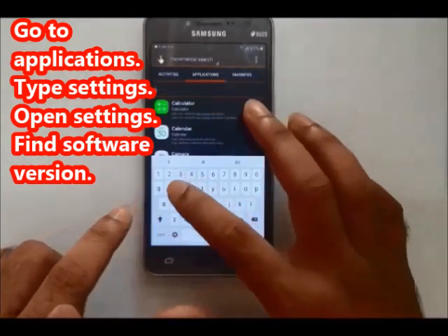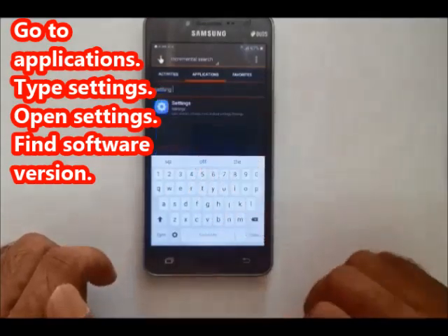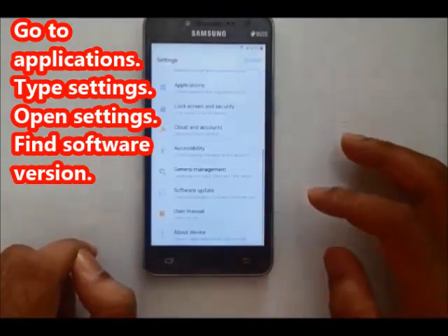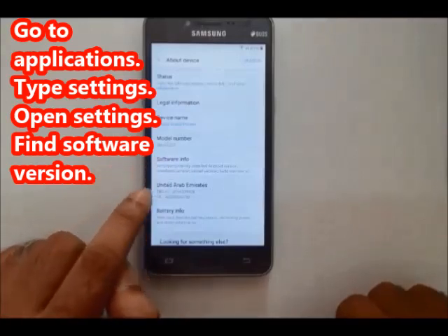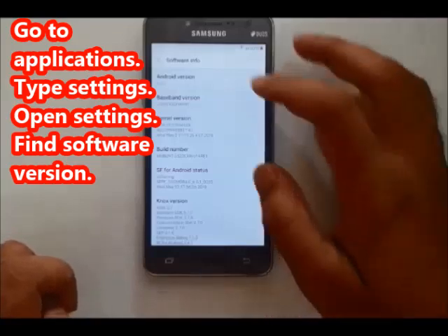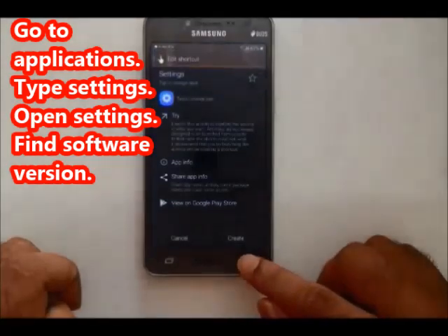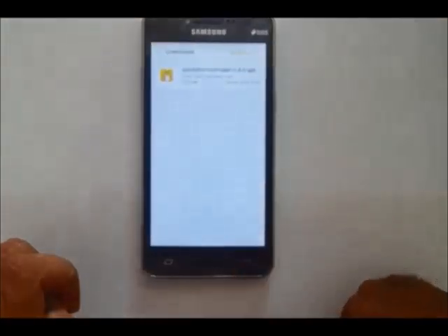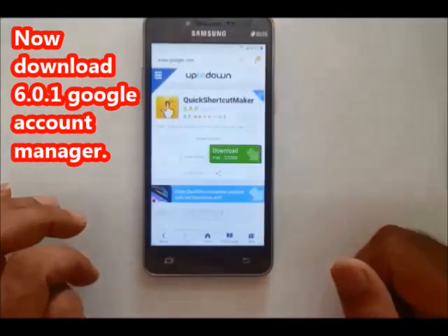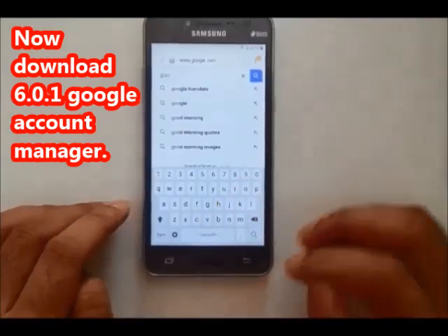Google Account Manager — click the email password. Search in the settings bar. Click on About Phone, device and software information. Version is 6.0.1. Google Account Manager of the version can be found — browse for Google Account Manager link.